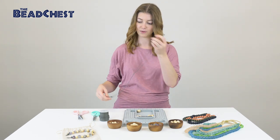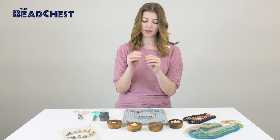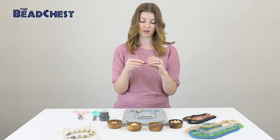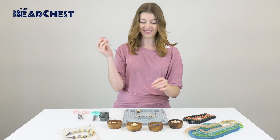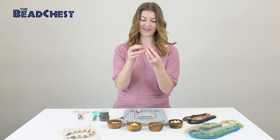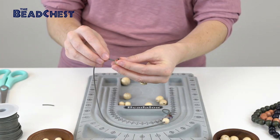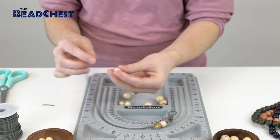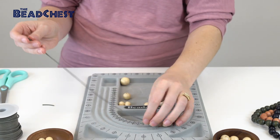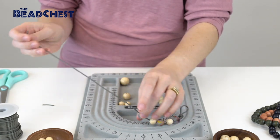Then we dive in with our first bead — I'm going to start with a recycled glass. You're going to want to make sure you have a cord that's smaller than the holes in your beads, because that way you can actually string them. Then I'm going to go in with a 12 millimeter and repeat the process — so we're doing recycled glass, then the smallest wooden bead, recycled glass, and then the next size up.